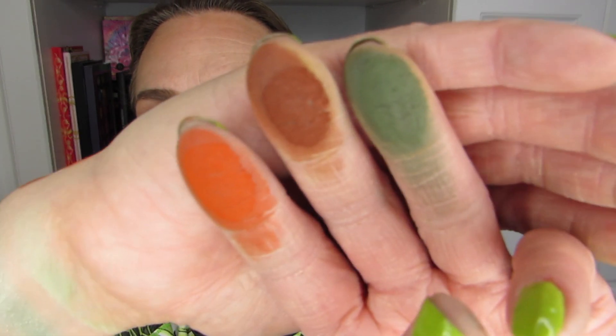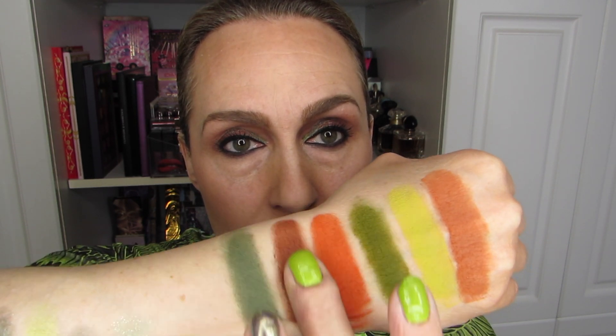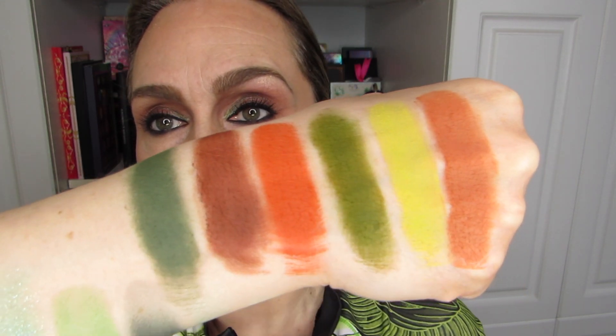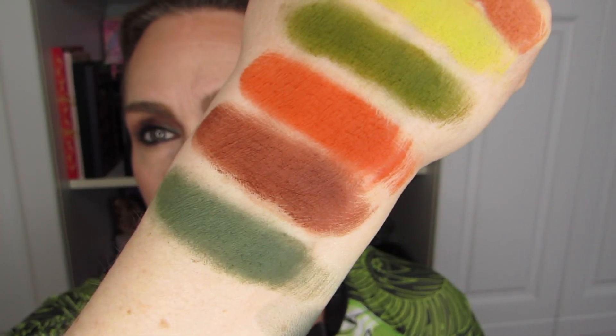The next palette is a lot more green — we're going to finish on a high here. These two are definitely respectable greens. We could definitely do a nice St. Patrick's Day look using those for sure.